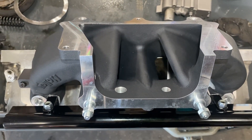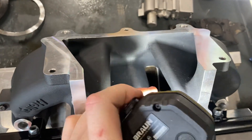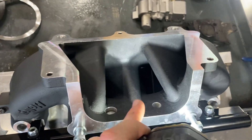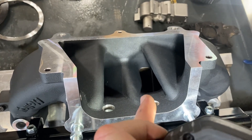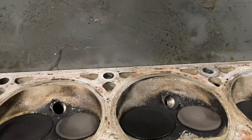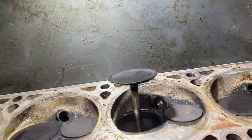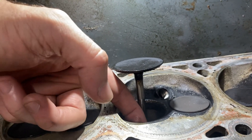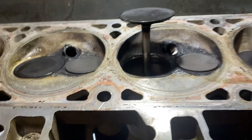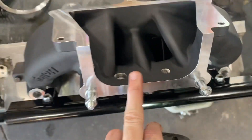It doesn't belong on your stock bottom-end 5.3 or 6.8-liter with a stock head. You could just port-match that head to the intake manifold, except the area where this intake runner needs to be bigger in the head is not there. All the work would really be done in the bowl area — smoothing this out to the port right here and then right inside the runner. This head does not need to be hogged out until you've got bigger valves and a bigger head.